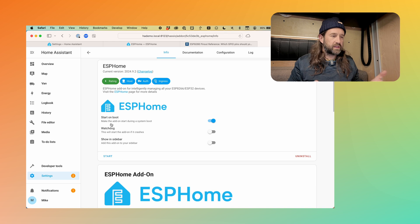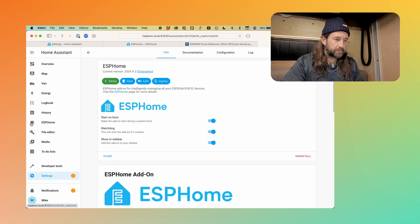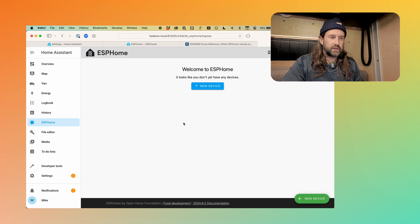Now that ESP Home is installed, there are a couple of things to look at. Generally with add-ons, it's a good idea to turn on the watchdog, which restarts the add-on if it crashes. In this case, we're going to want to show this in the sidebar, which will expose the ESP Home interface right here. The last thing we need to do is click Start. Now that it's running, we can go over to ESP Home and see the interface. We have no devices added yet, so we're going to add a single device — this ESP8266 — give it a little piece of firmware to control the onboard LED, and add that to Home Assistant. Let's click New Device.